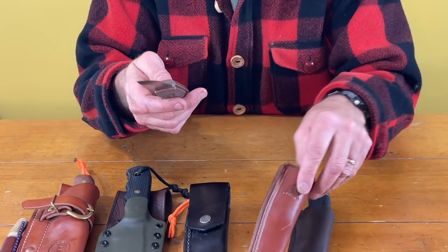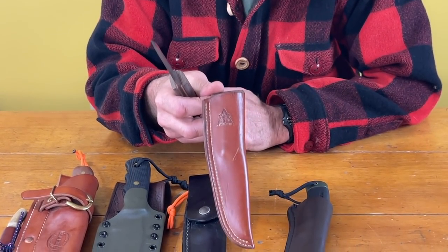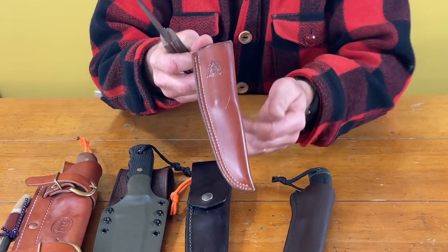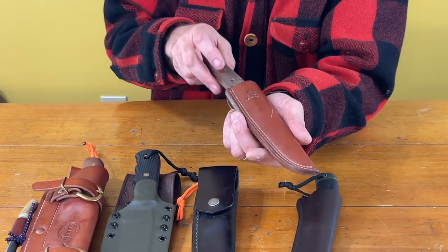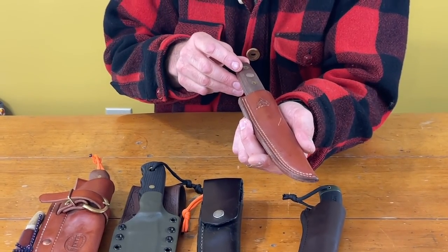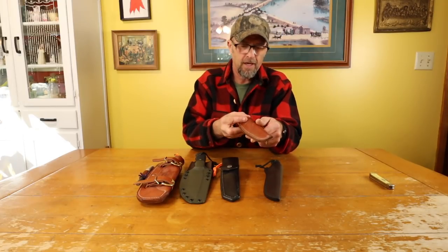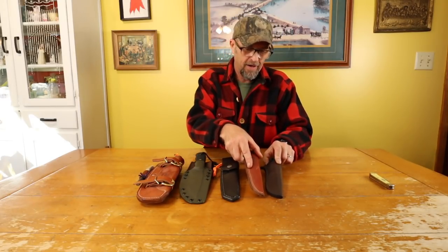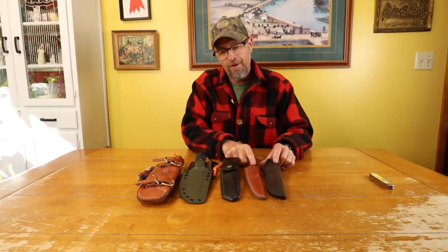This is the sheath that comes with it — it's a pretty nice leather sheath. It's not really heavy, but it's good enough. I like it because it's light and it's small. I carry it sometimes, especially if I'm going to town or places that don't particularly like you to carry a knife, because if you've got a shirt on they really can't see that. So that's mainly why I carry it.